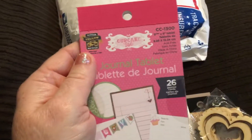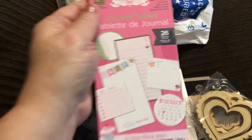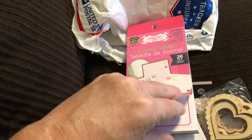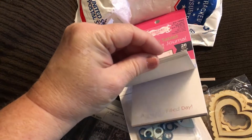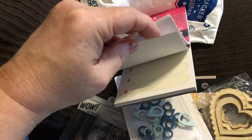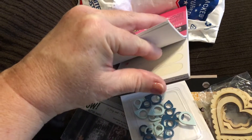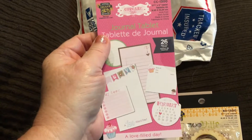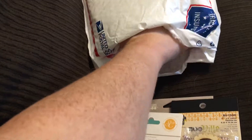Here's another one of those pads by Little Yellow Bicycle — this is the Cupcake Love journal tablet, and it looks like there are some stickers. There's a tablet and what I think are project life cards you can cut apart and use — it's thick cardstock, definitely not thin. I'll definitely use those. I've never had any of these before, so this is really awesome.